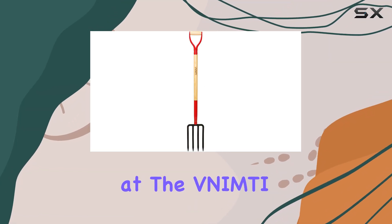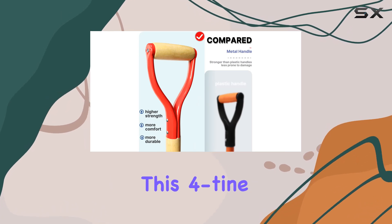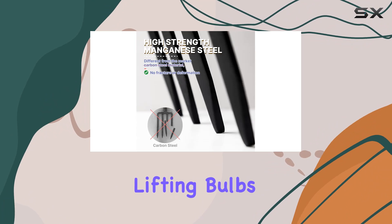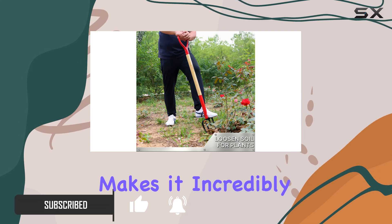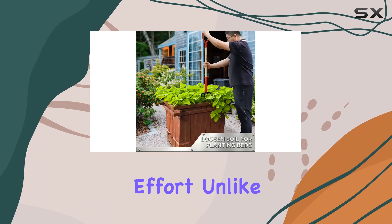Today, we're taking a look at the Nifty Garden Fork, a versatile tool that's a must-have for any gardener. This four-tine spading fork is designed for a variety of tasks, from lifting bulbs and double-digging new beds to quick transplants and flipping compost. Its shorter handle makes it incredibly easy to maneuver, allowing you to get on top of your gardening tasks with minimal effort.